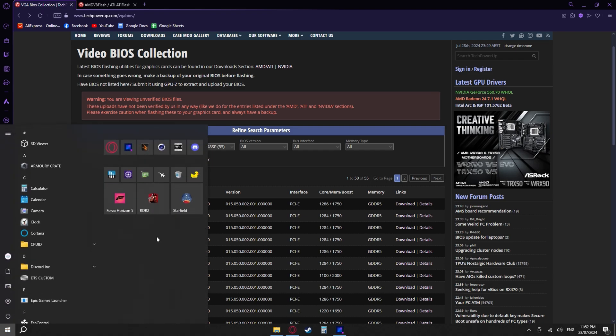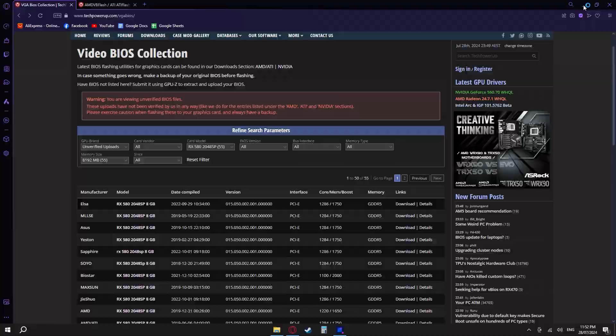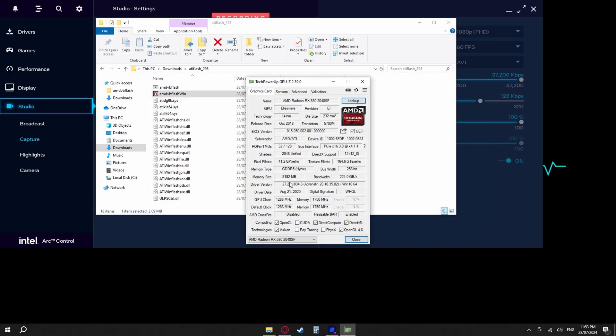You can check to see if it's working by opening GPU-Z. You'll still see the Intel Arc A580, and when you switch to the AMD Radeon RX 580 2048SP, you'll see that before it had a GPU and memory clock of 0. Now it's reading 1286 MHz and 1750 MHz. So it is absolutely working now.